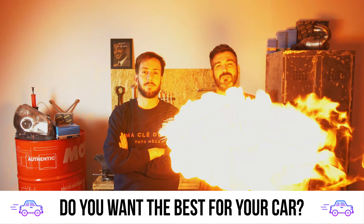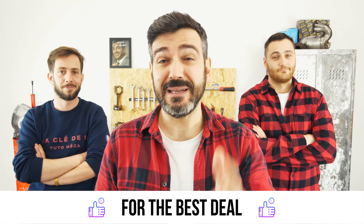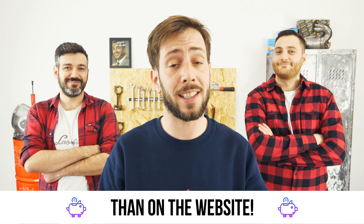You want the best for your car? You already watch our tutorials. So the best place for the best deal is to buy from the Mr Auto app — easy, fast and with better prices than on the website.